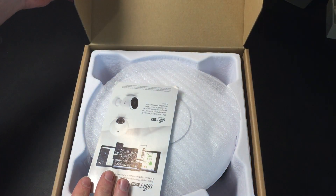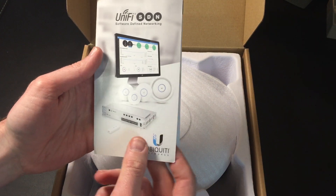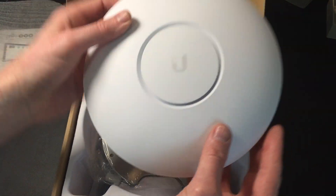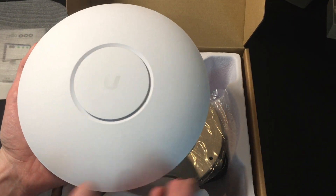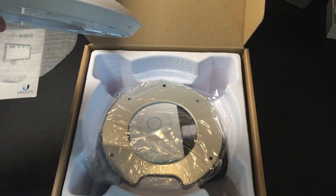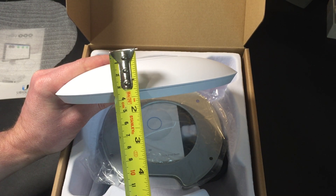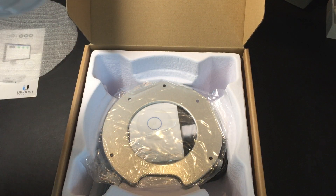Let's have a look at what we've got. We've got a little brochure around software defined networking, which is nice, and then we're straight into the unit itself. First thing — it's pretty light, I'd say it's under a kilo. The unit is also thinner than I thought it was going to be. Getting the tape measure out, I would say top to bottom it's probably no more than three to four centimeters at its highest point — a nice profile.